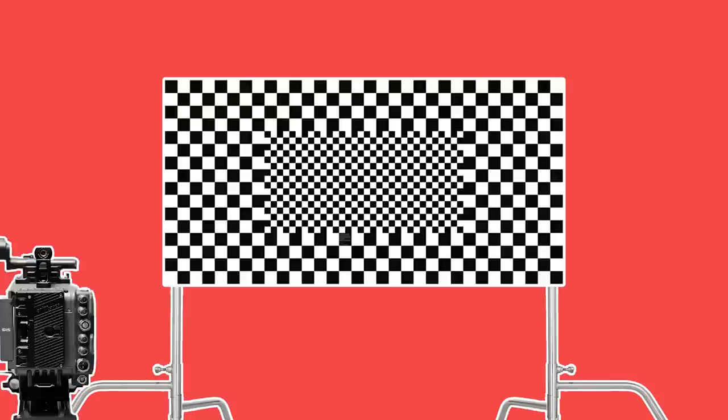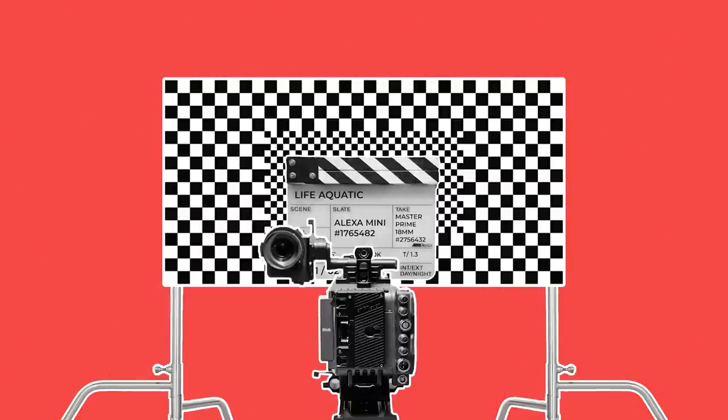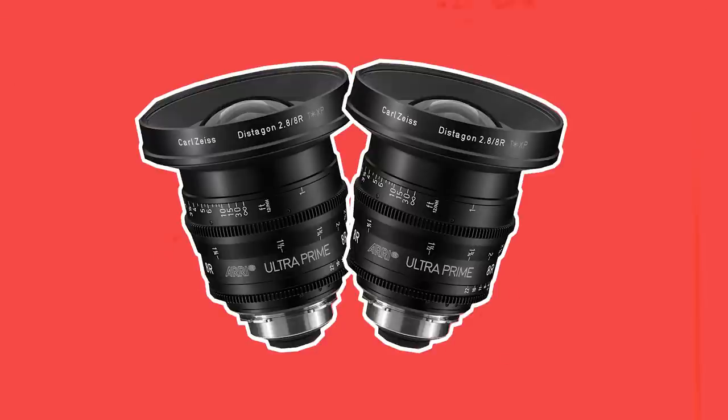When shooting these tests, it's important to line up the camera to the centre of the chart and make sure that the chart is straight on all axes. Like with the focus tests, a front slate should be used to denote which lens is being shot, as even the same brand and focal length lens in a different set may have minor differences in distortion.